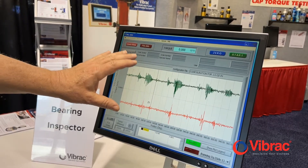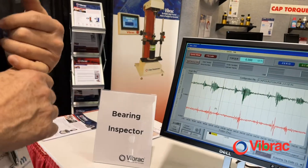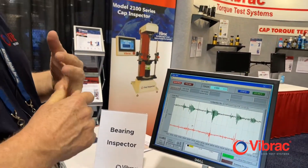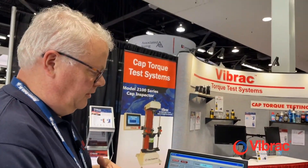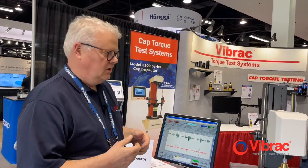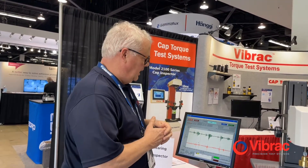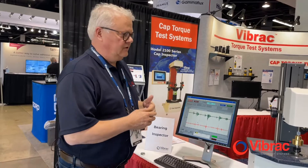Other types of bearing failures that can be seen in the graphs include retainer ring issues, burrs, manufacturer flaws in the race, retainer ring hang-up, and several other types of bearing failures.